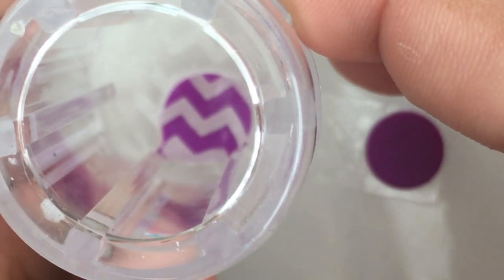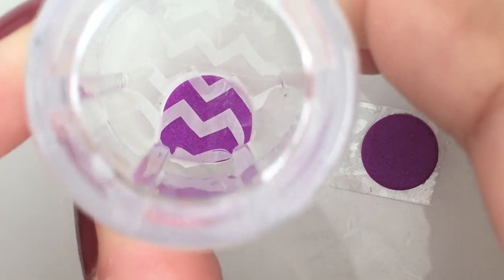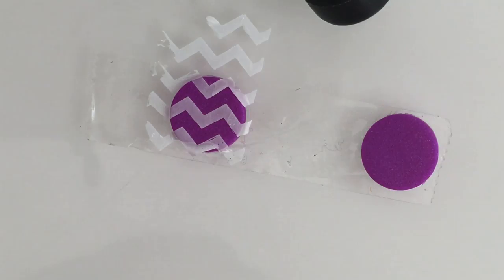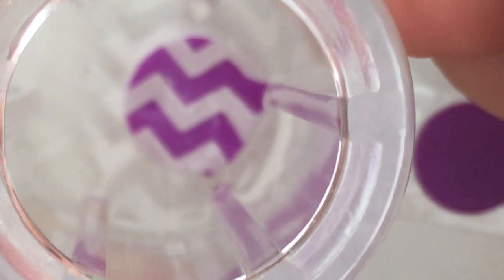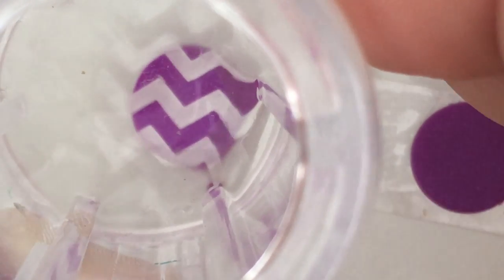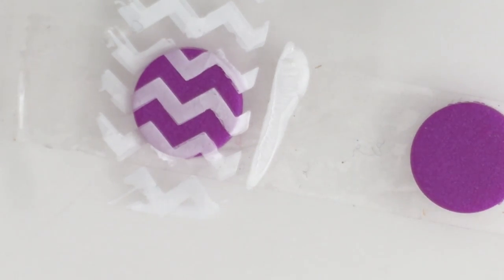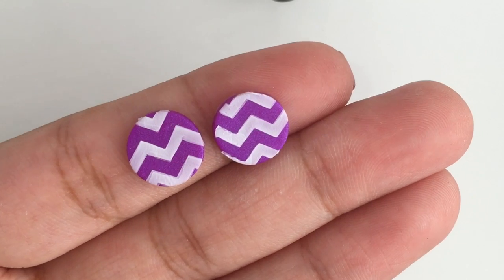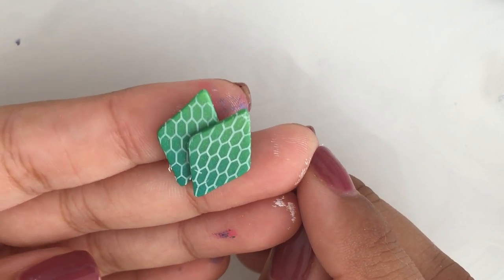Once you pick up the image with the stamper, press it into the baked clay. The nail polish wasn't as white as I wanted to, so I repeated this step to achieve the desired opacity. Repeat the same process to make the marbled pattern.